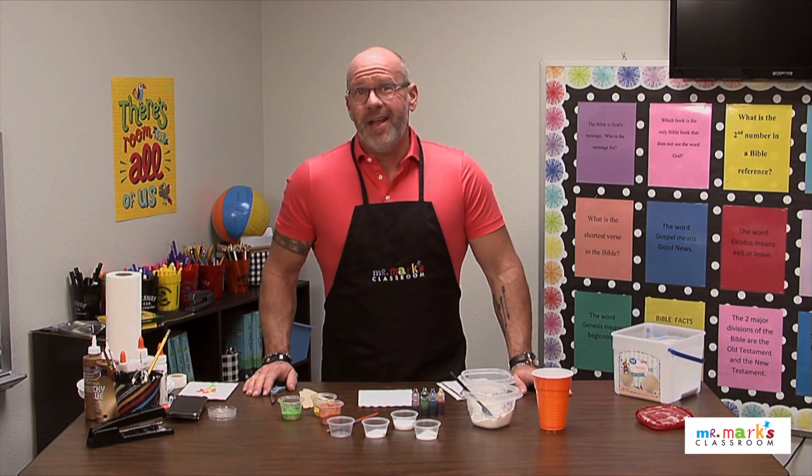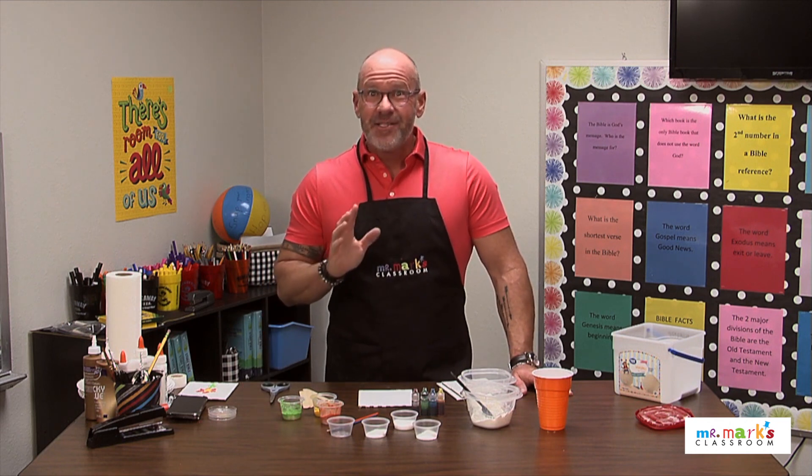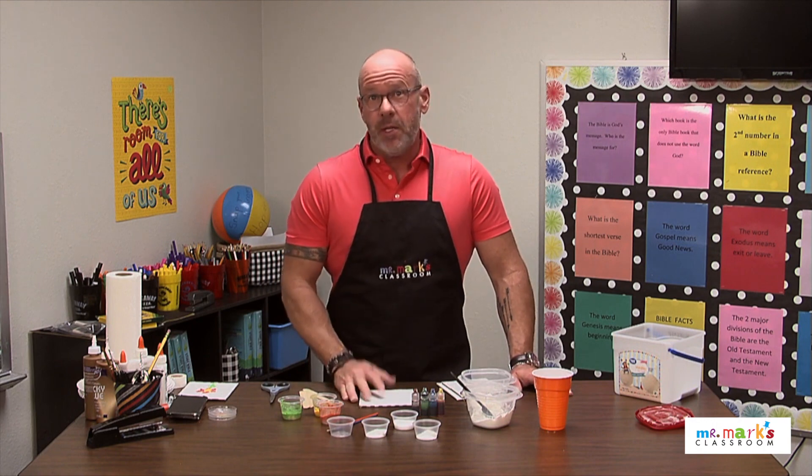Hey friends, today we're doing a puff painting — you have to microwave it just a little bit. It's so fun, you get to watch it do its trick. Kind of cool! So let me tell you how to make it.